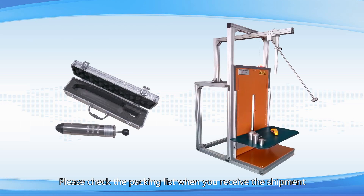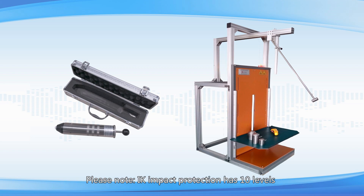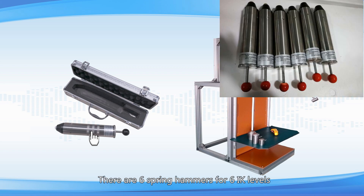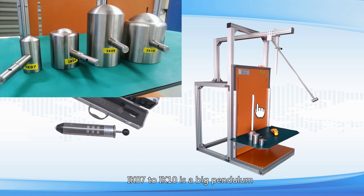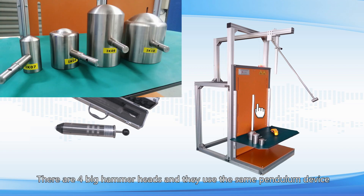Please check the packing list when you receive the shipment. Please note, IK impact protection has 10 levels. IK01-06 are spring hammers — there are 6 spring hammers for 6 IK levels. IK07-10 use a big pendulum, with 4 big hammer heads that share the same pendulum device.